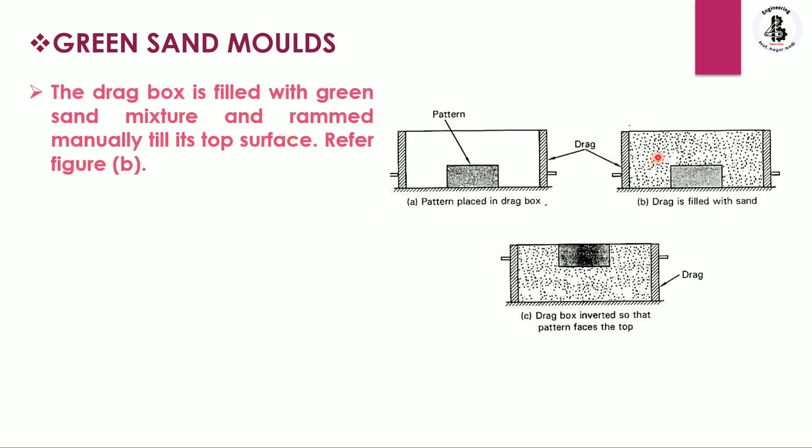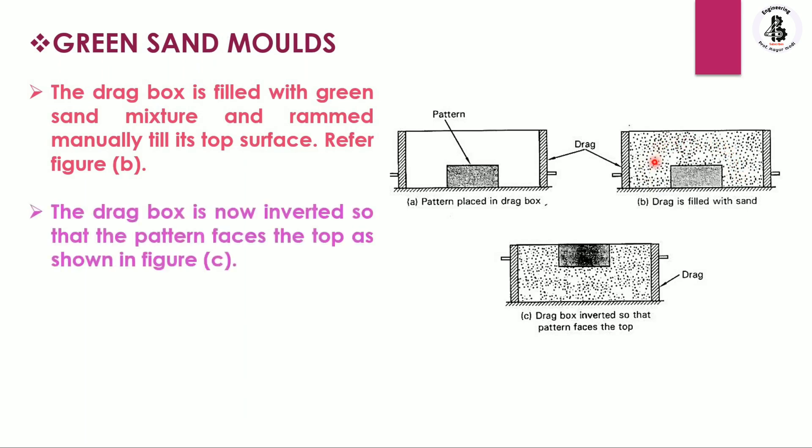The drag box is then filled with the green sand mixture and rammed manually until its top surface. As you can see, all the free space in the drag box is filled by green sand. After that, the drag box is inverted.